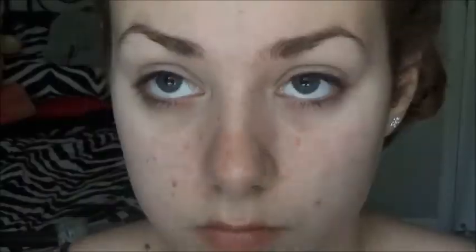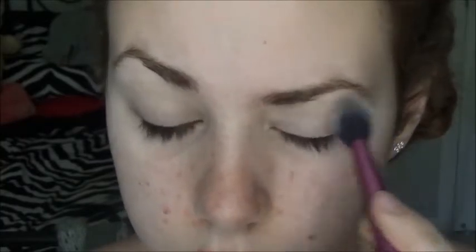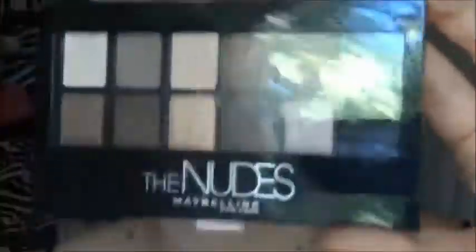This is in fact the only product in the video that is not drugstore, because I don't own a drugstore primer — though I'm sure there are many good ones. Next, with the Rimmel Stay Matte Powder in the translucent shade, I'm setting my eyeshadow primer potion. That's also a Real Techniques setting brush, if anyone was wondering.